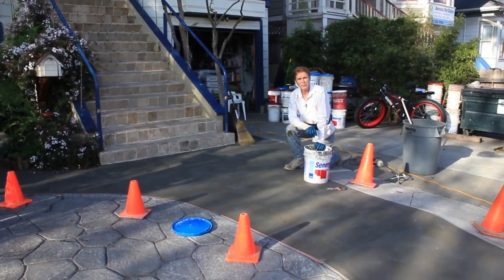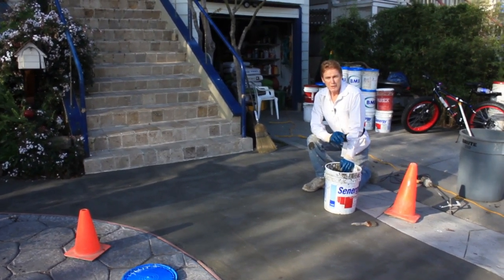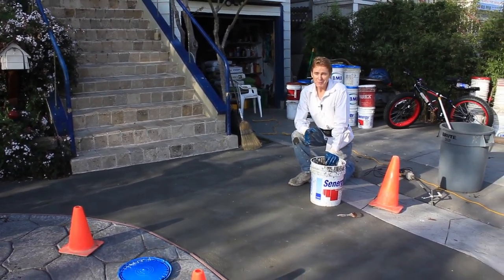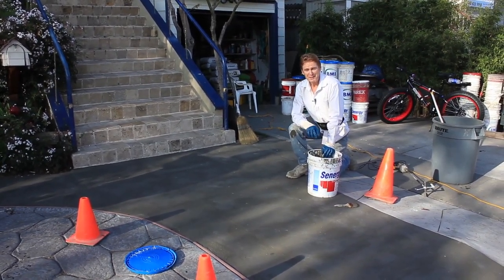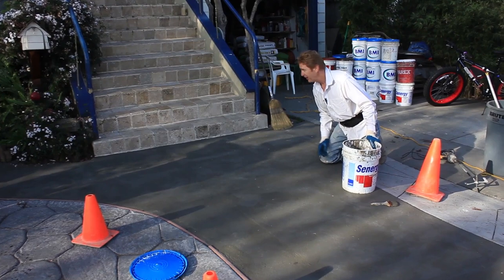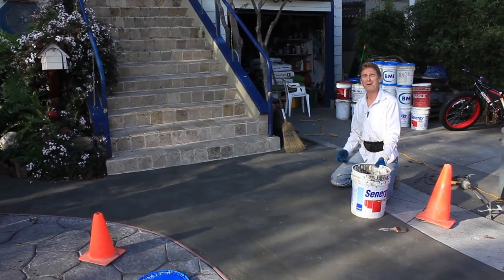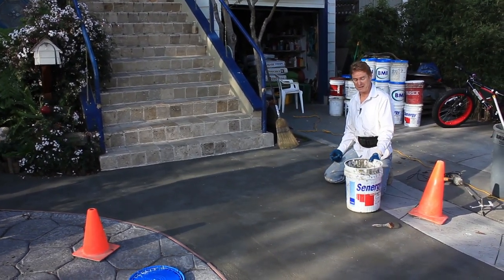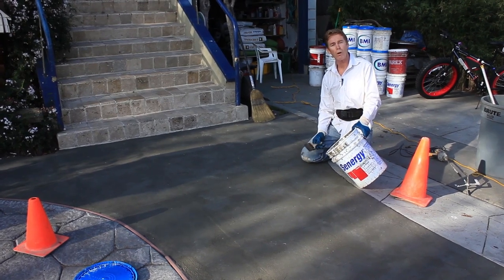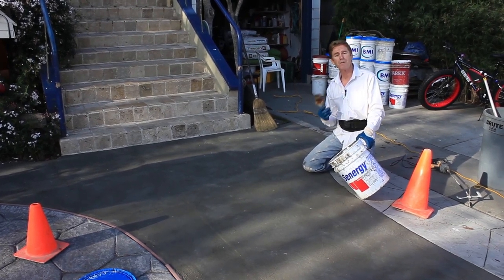Hi guys, Kirk and Jay here with Kirk Giordano Plastering. Today I want to show you something out of the ordinary. We did a video a couple back where I was applying an acrylic finish on some stairs, and I got a lot of comments — people saying hey, why not just paint it? I want to clarify, because I want to show you something about acrylic finishes made specifically for stucco walls and whether you can use them for other things.